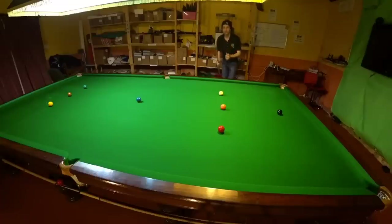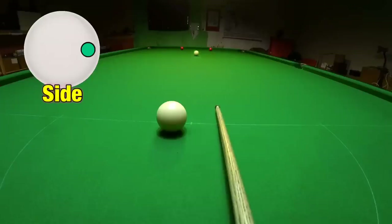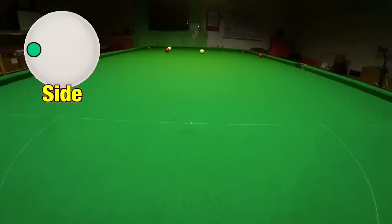What about shots where you need to use side spin to escape from snookers? This is actually a really difficult snooker to escape from until you know how to use side spin — and as soon as you know how, it becomes unbelievably easy. To put it very simply, striking the cue ball on the right hand side will make it jump to the right off a cushion, and striking it on the left hand side will make it jump to the left off a cushion.